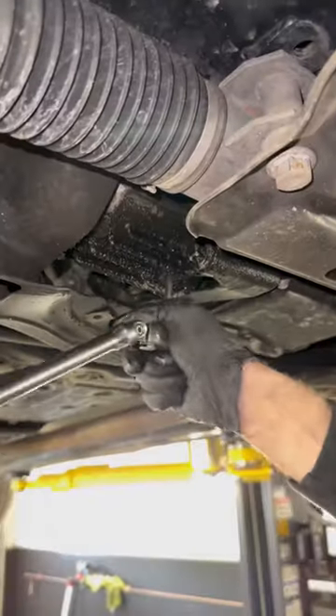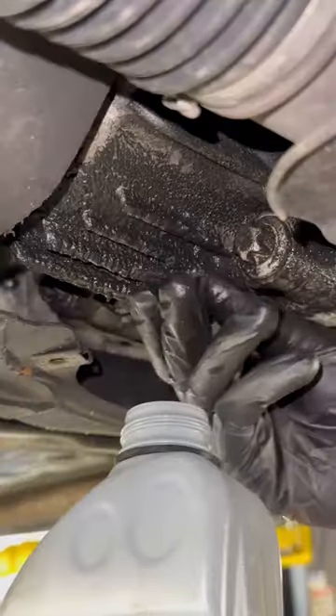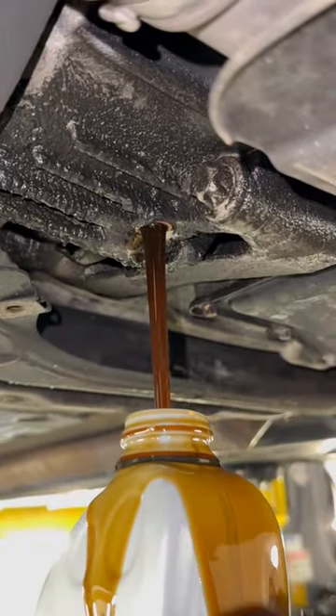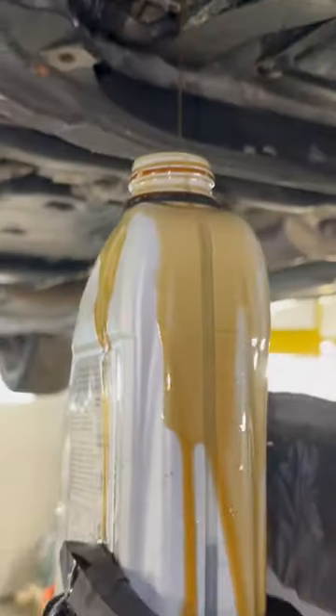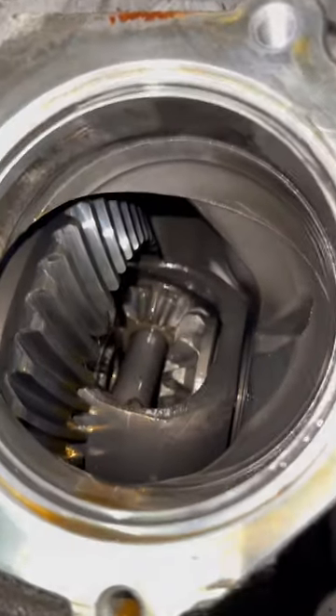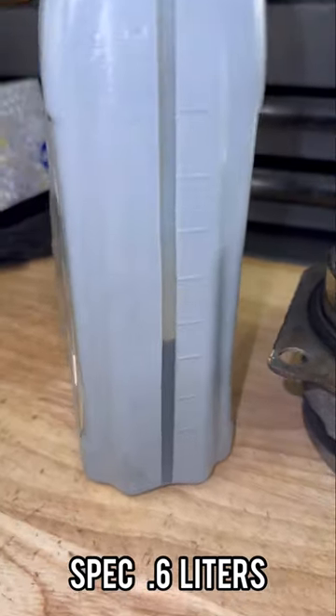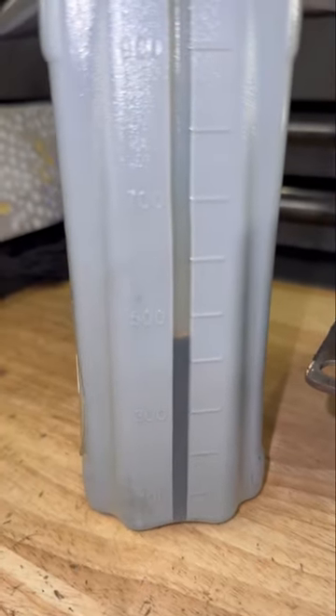Today we're going to be showing you a very common leak on a front differential on a Mercedes-Benz. Here we're going to be draining the fluid into a container. We're going to catch some fluid just to show you how low these front differentials can get. This is the pinion gear that's out and as you can see it's below about 0.5 liters, because we dropped some on the ground.